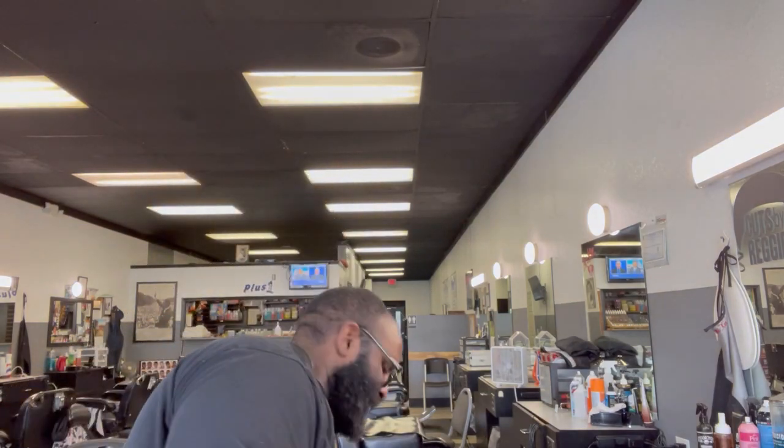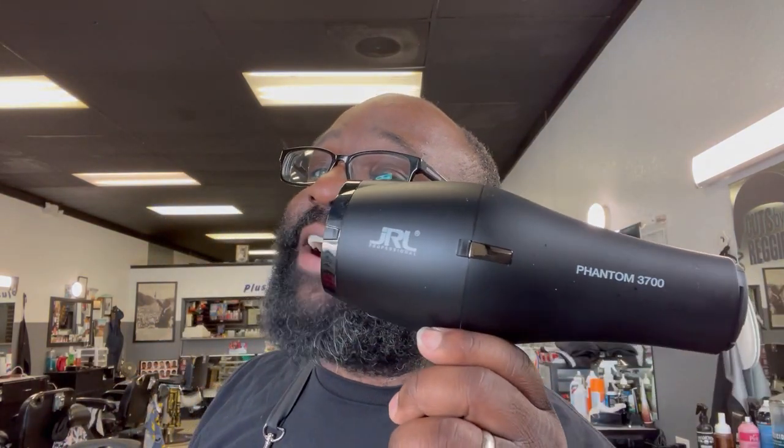Look at that - you don't even need that set. Look at that. I usually use my trusty JRL blow dryer and it gets the job done, you see it blowing that side - but watch this though.